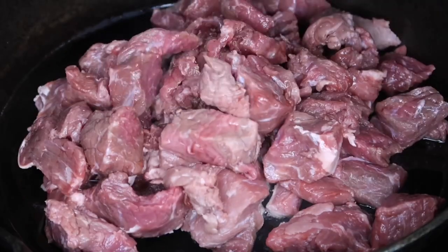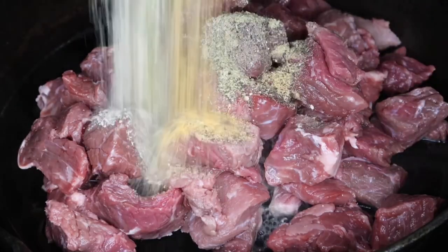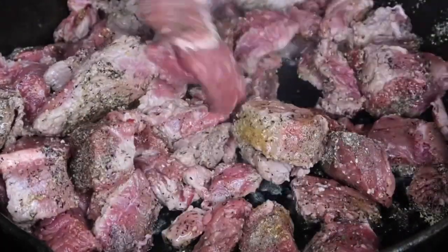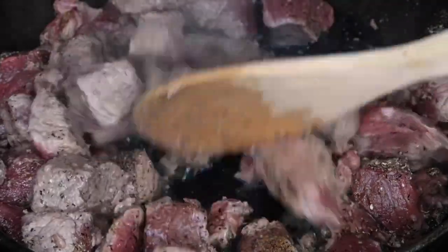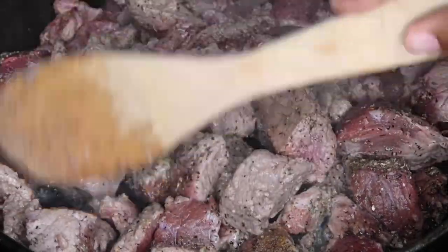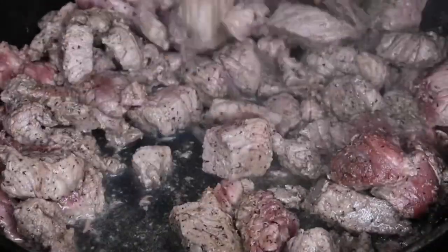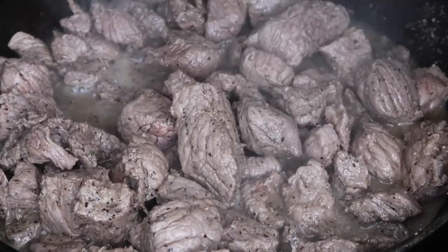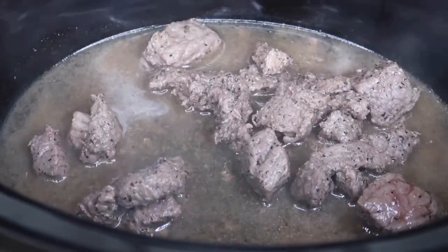I'm going to brown this meat first before we put it in the slow cooker. Now we'll add in our seasonings — I use onion powder, complete seasoning, Larry's seasoned salt, and black pepper, about a teaspoon of each. Cook that until it's browned. As you can see, all those juices are starting to release. When we transfer it to the crock pot, make sure we transfer all of those juices too because that's going to make this beef and broccoli really saucy.